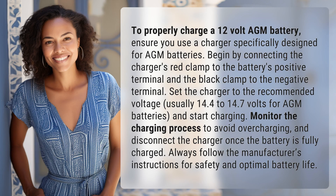To properly charge a 12 volt AGM battery, ensure you use a charger specifically designed for AGM batteries. Begin by connecting the charger's red clamp to the battery's positive terminal and the black clamp to the negative terminal.